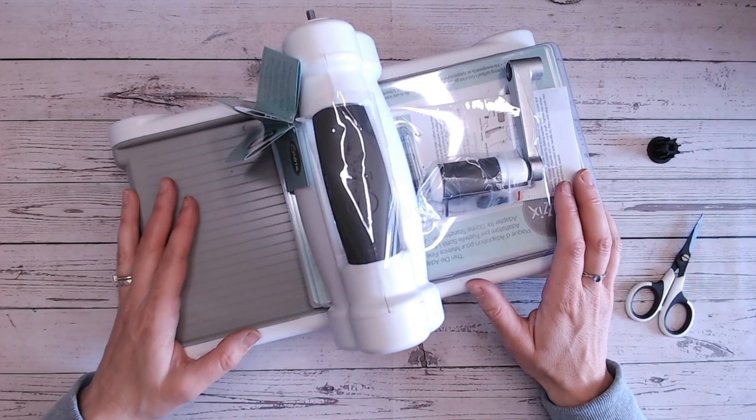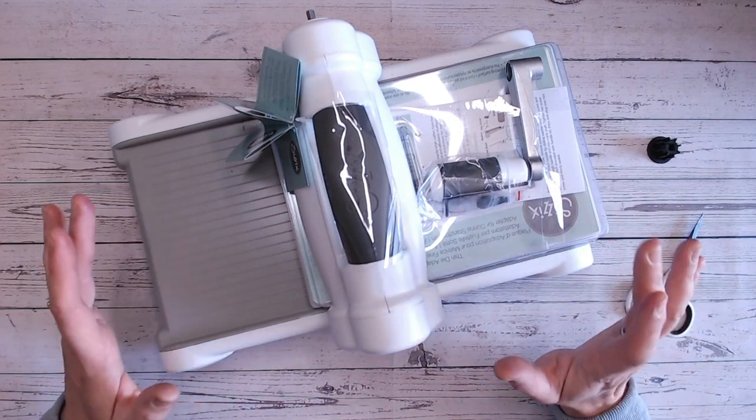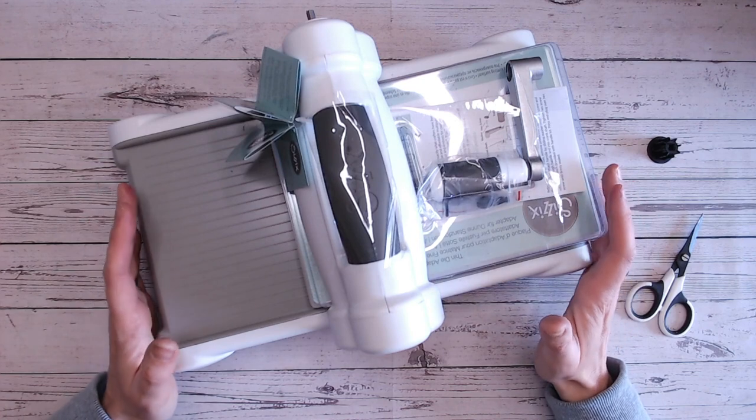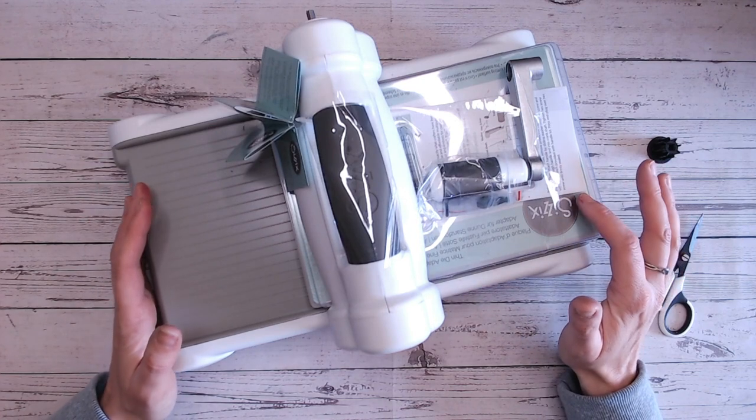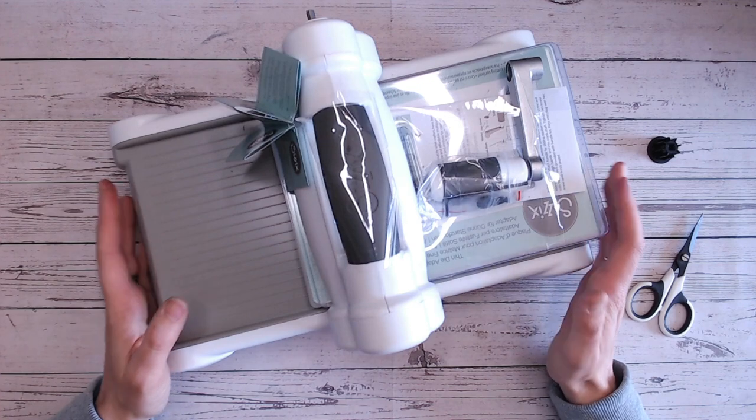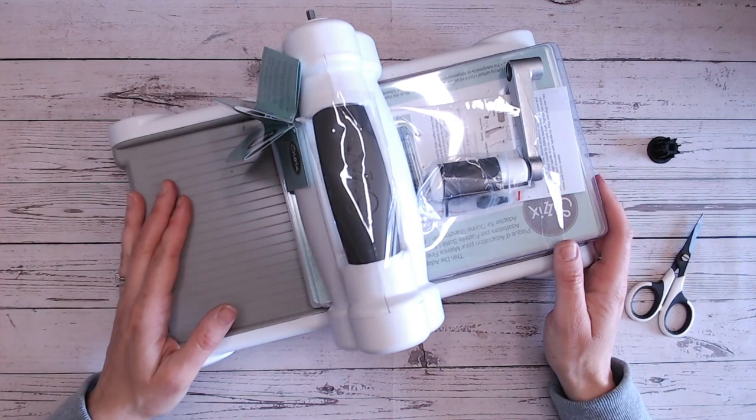So I got my new Sizzix die cutting machine and I took it out of the box and I thought, there are some of you who might be looking at this and thinking, I don't know where to start, I don't know how to put this together. There are instructions, but perhaps you're not so good with reading small print. So I thought, let's just put the die cutting machine together.